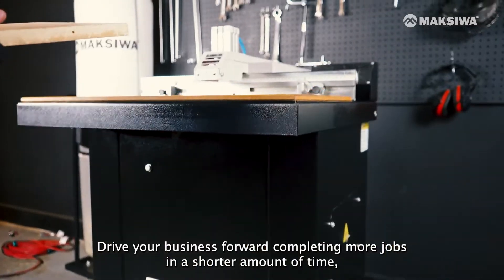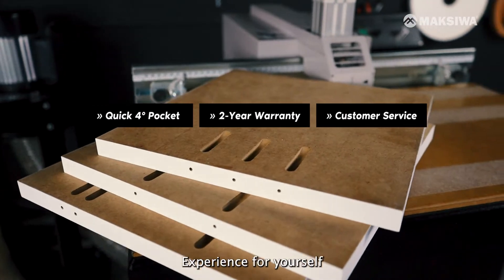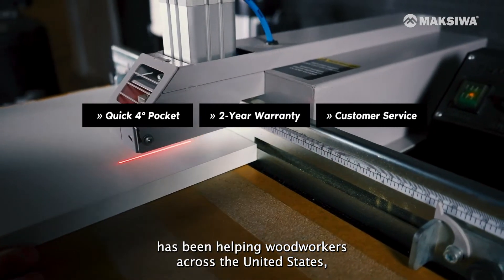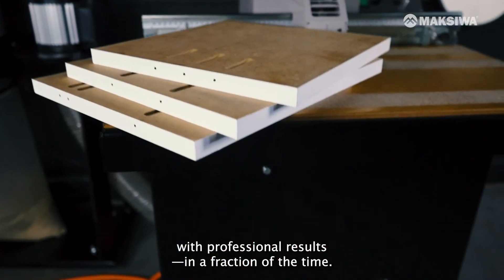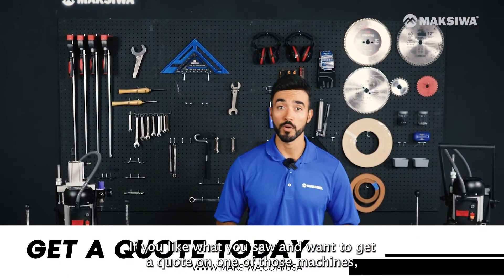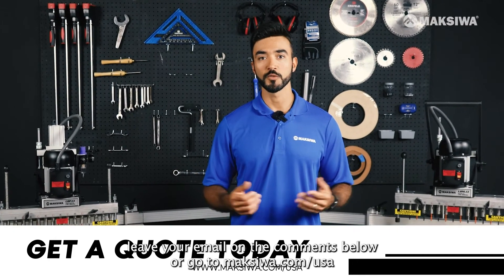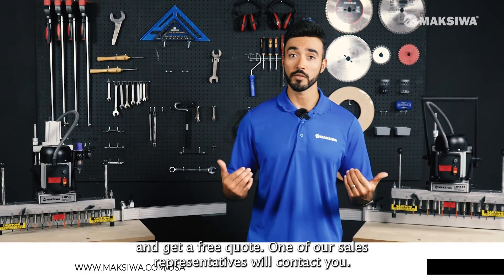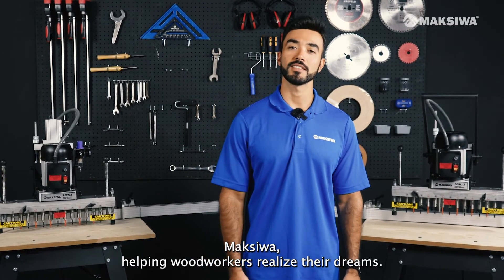Drive your business forward completing more jobs in a shorter amount of time without sacrificing quality. Experience for yourself how Maksiwa's Pocket Hole Machine has been helping woodworkers across the United States delivering that job well done with professional results in a fraction of the time. If you liked what you saw and want to get a quote, leave your email in the comments below or go to maksiwa.com/USA and get a free quote — one of our sales representatives will contact you. Maksiwa, helping woodworkers realize their dreams.